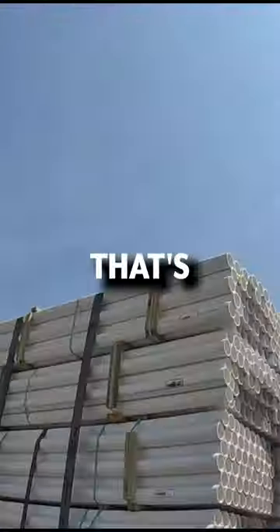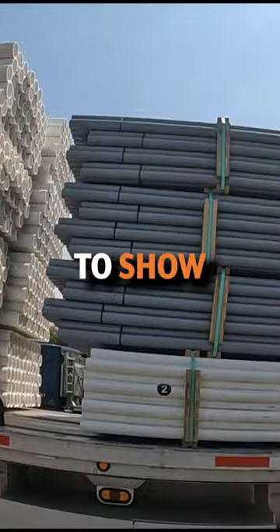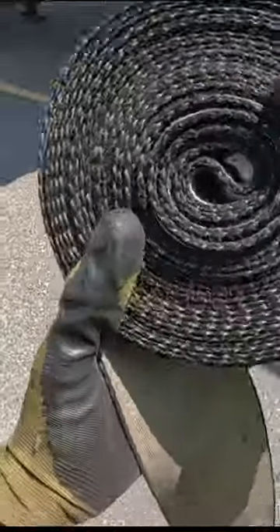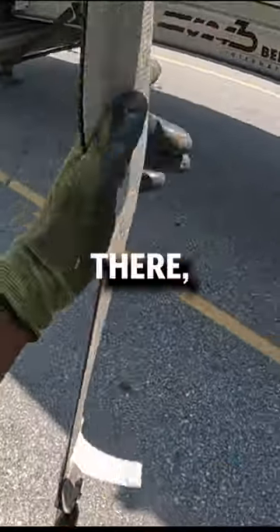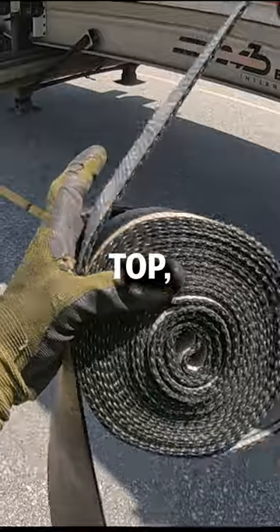A lot of people have trouble launching the straps over something that's tall like this. I'm going to show you guys the way that I like to do it. Grab the strap, have the buckle hang down on one side, get a little bit of slack out there, and get a rabbit ear at the top.